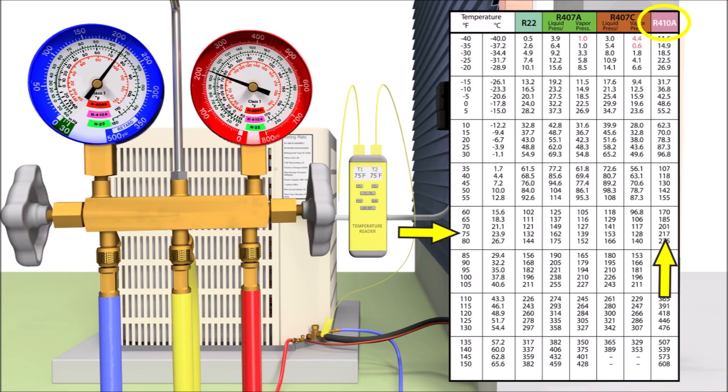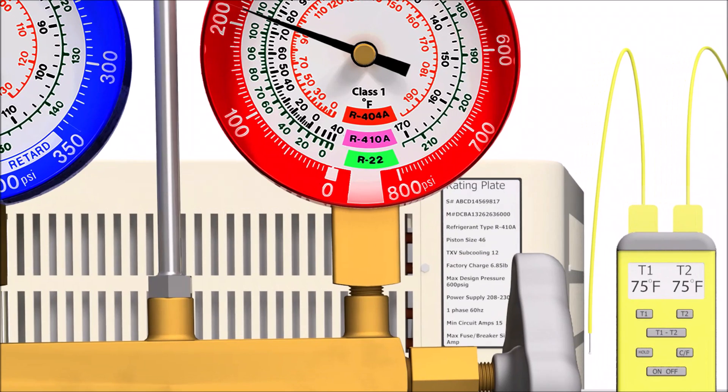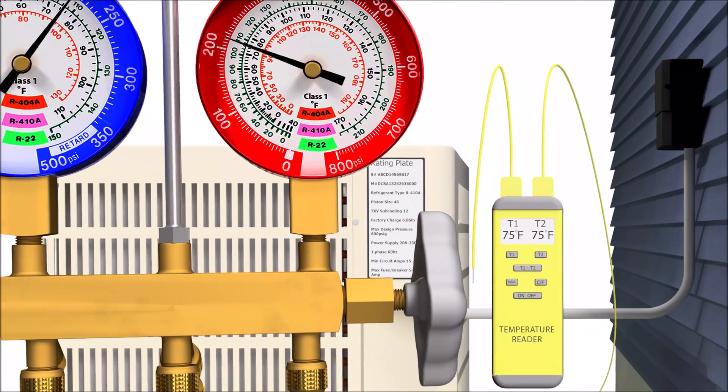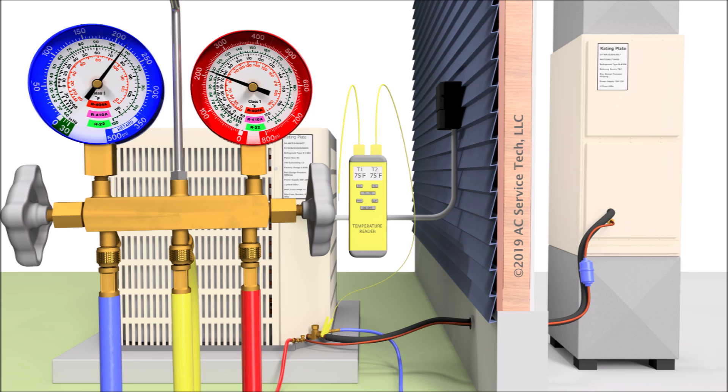On the outdoor unit rating plate you'll see the refrigerant that's supposed to be in the system, or at least what was shipped from the factory. There's usually another tag on the compressor as well. But if those tags are worn off or missing, you can still identify the refrigerant based on the pressures and temperatures while the refrigerant is in the saturated state. Once the system is running, the saturated state occurs not across the whole system, but only in the evaporator and in the condenser.